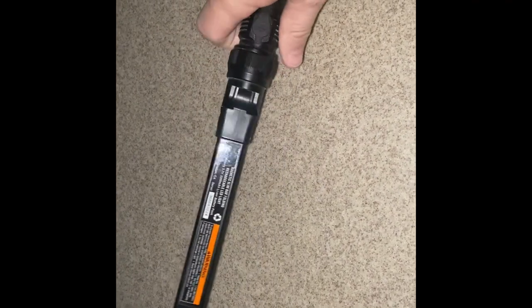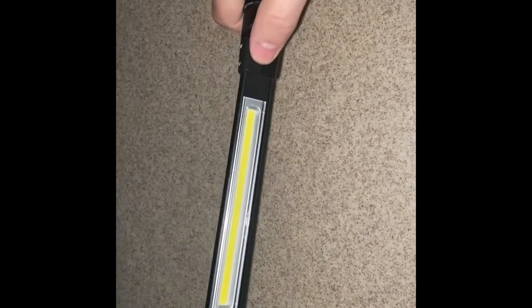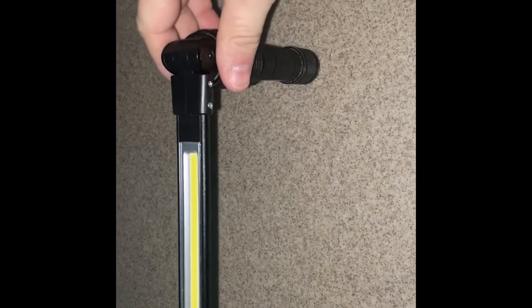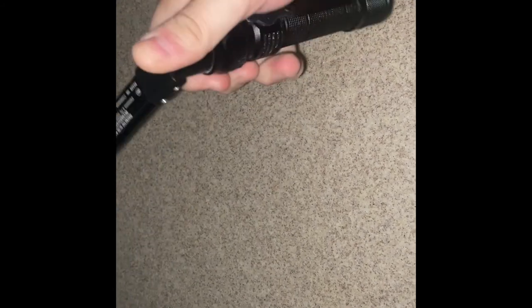This is what the flashlight looks like, and I'm getting ready to show you how it bends. It's pretty good quality and I highly recommend it — I think those Harbor Freight reviews are accurate. This is a really big game changer: a rechargeable light you can charge anywhere, with a rotating head you can stick anywhere. I really like how bright it is.